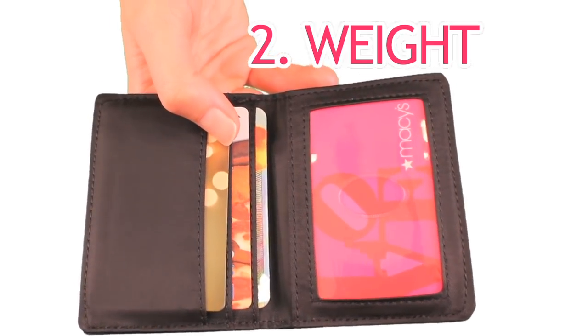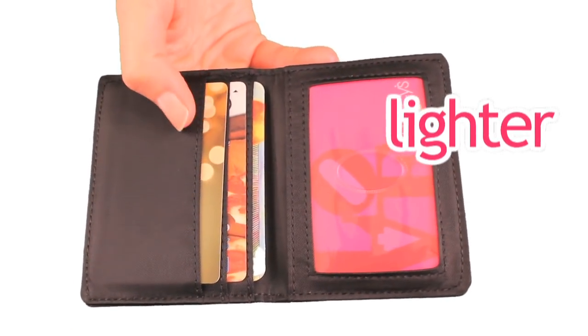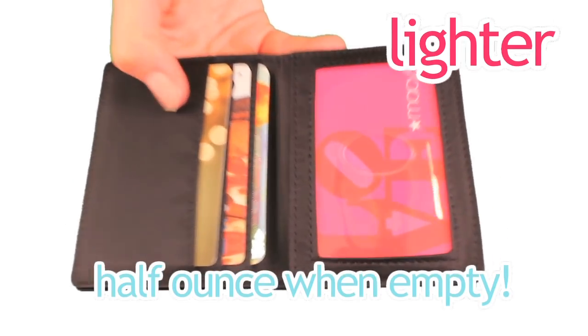Number two: weight. The New Yorker is also lighter than a typical card case, weighing about a half an ounce when empty.